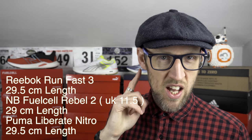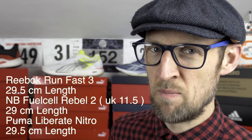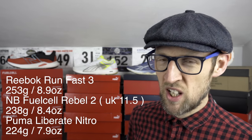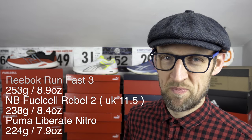Quick stats for the eyes and ears to ensure there's no tears if you're spending those hard-earned earth credits. You will notice the RunFast 3 is the heaviest of the bunch at about 253 grams. We go down to the Rebel 2, then down to 224 grams for the Puma Liberate Nitro — it just weighs almost nothing, quite astounding.